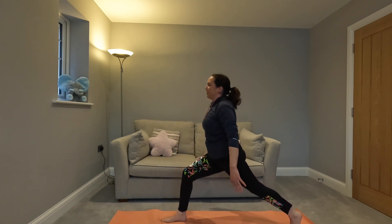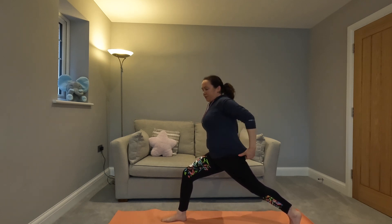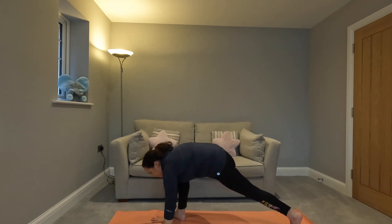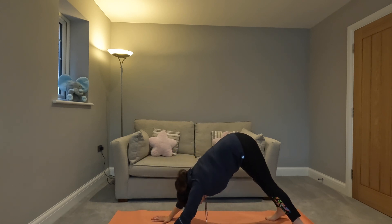We're going to come up into crescent pose. Palms are facing, shoulders are back and down, and we're here in crescent pose. We're going to come back to the floor, take the leg back, take it back to downward dog.